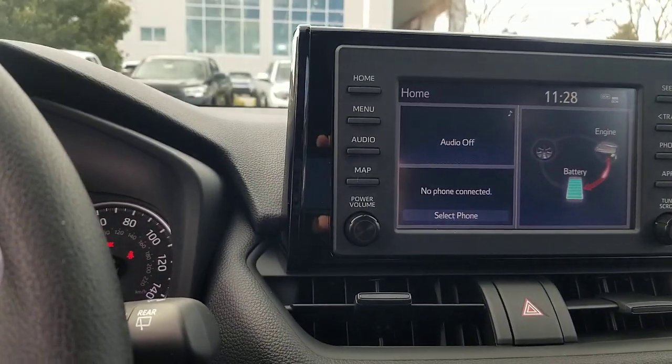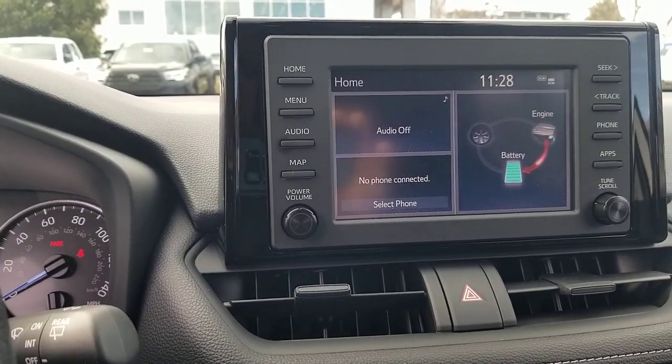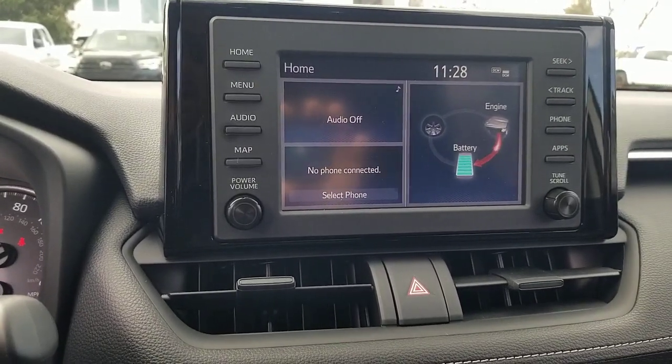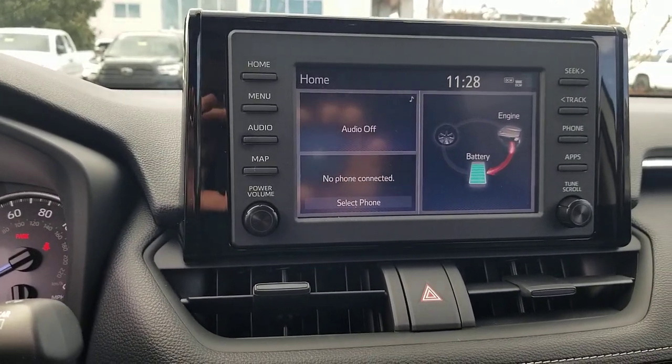Some of the LEs can also have the blind spot monitor. There is a package that allows the blind spot monitor — it's a BD package. If you have somebody trying to look it up for you, the package code is BD. That's the blind spot package available in the LE hybrid.